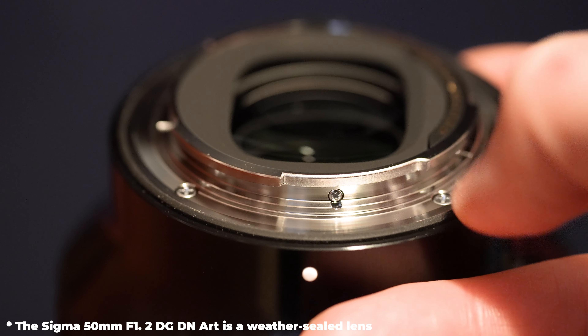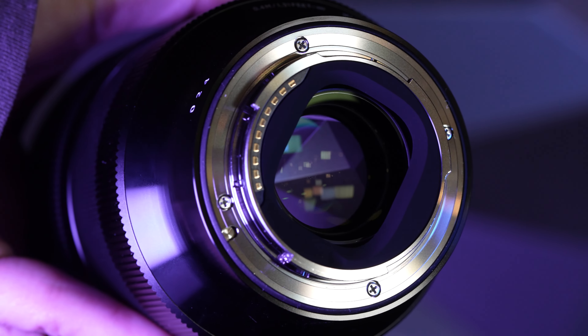Both lenses have a de-click mode, and the Sigma adds the iris lock — a nice addition. In terms of weather sealing, the Sony is confirmed weather sealed — Matan used it in a forest storm for nearly two hours with no issues. The Sigma's sealing wasn't confirmed in the specs we received, but all Art lenses are generally weather sealed. The Sony is available in E-mount only; the Sigma comes in both E-mount and L-mount.